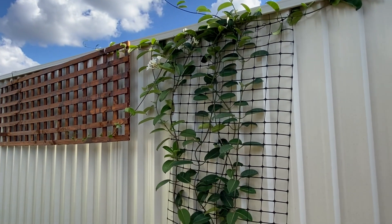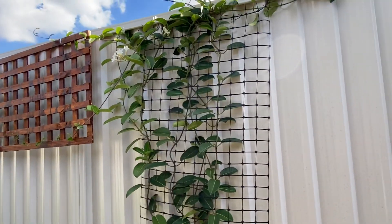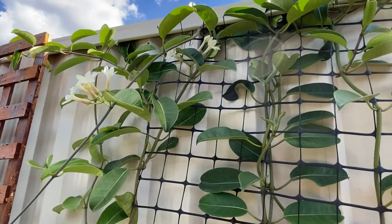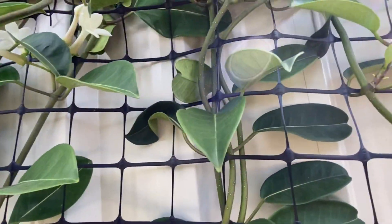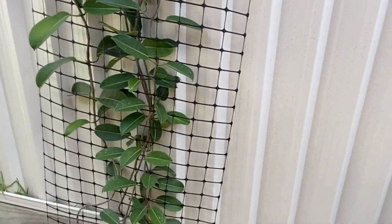This one is Madagascar jasmine. I've just recently uploaded a video on my three types of jasmine and how to cover your fences with climbers. I have dosed it with fertilizer and you can see some waxy white flowers showing up here. I have dosed it with some fertilizer as well to keep it healthy.